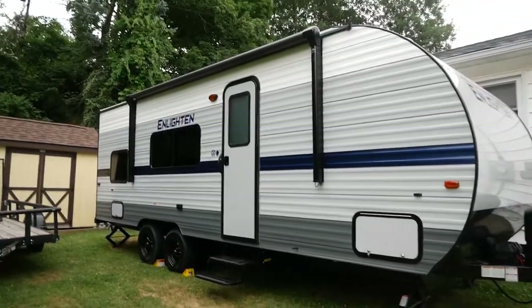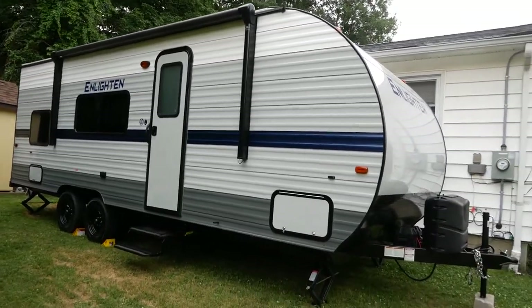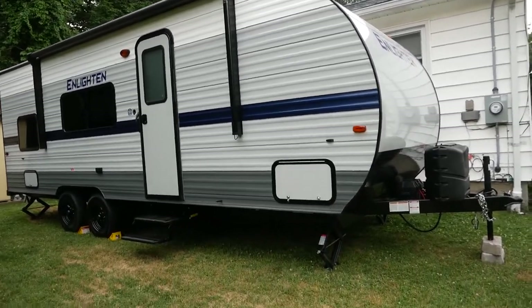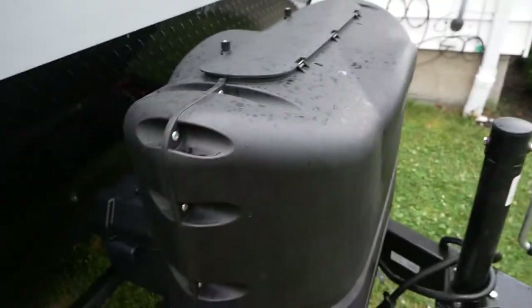This is a 2021 Gulf Stream — Gulf Stream is the manufacturer. The model is the Enlighten 25BH. It's just over 27 feet. Starting from the front, you have your receiver hitch, two propane tanks, and your battery. Coming around this side, you have storage which I'll show you.